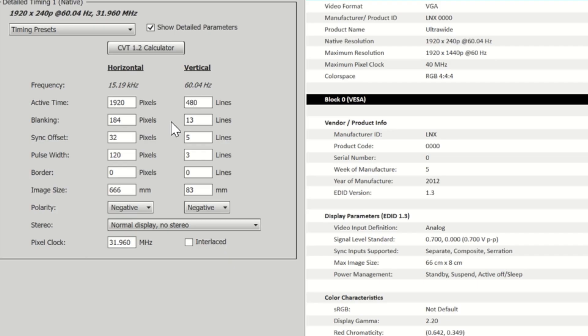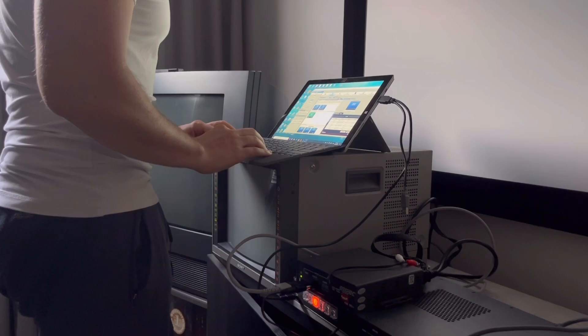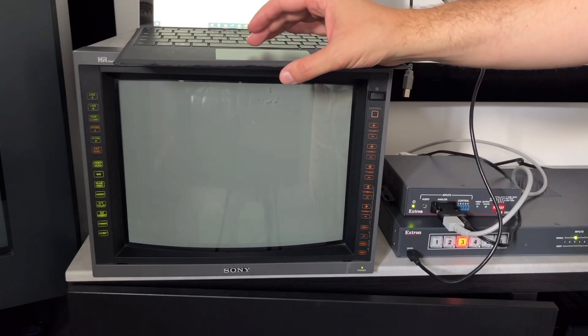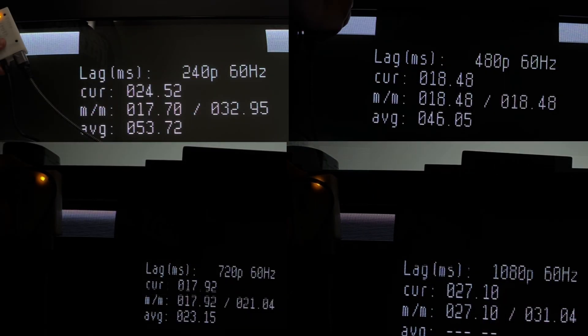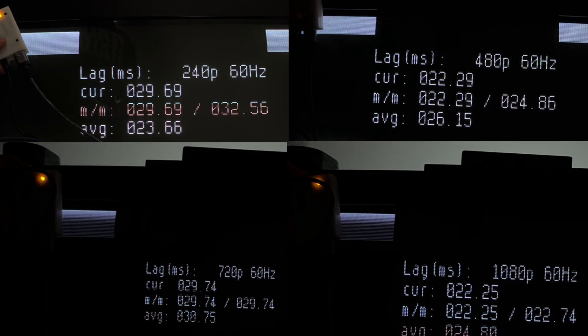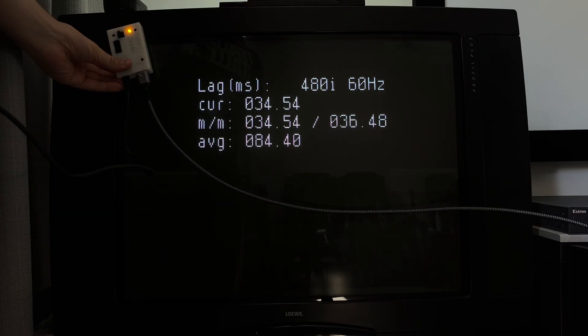There's no stock 480i output, and just like the IN1606, I couldn't get the 605 to output 480i via a custom EDID either. Any progressive signals downscaled to 240p had rolling 1-2 frames of lag, including 240p-to-240p. The de-interlacing of 480i to 240p costs an extra frame of lag at 2-3 rolling frames.